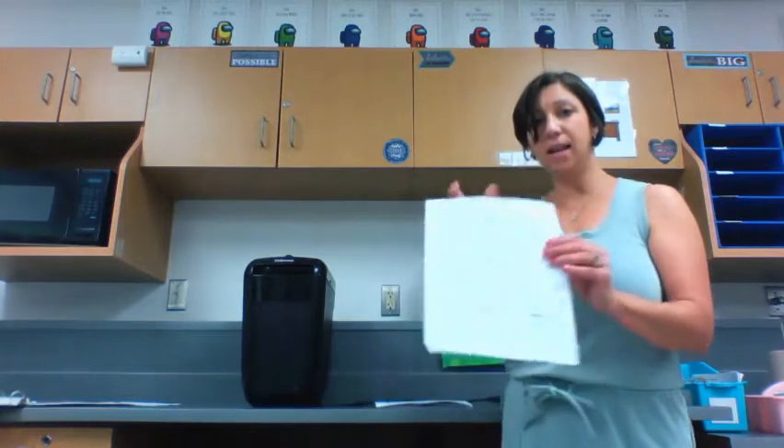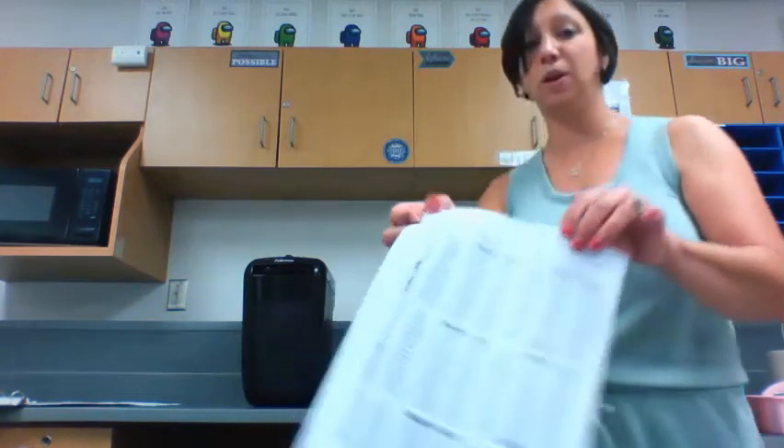The first thing is a paper clip. Paper clips cannot go into the shredder, so before we shred we need to take off the paper clip. Also, staples cannot go into the paper shredder.